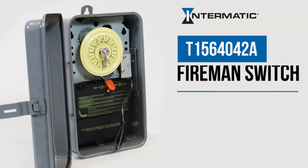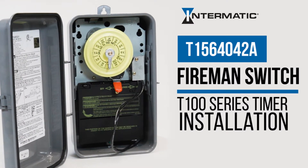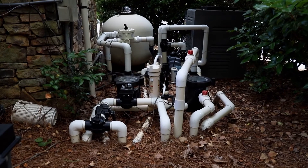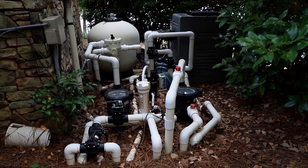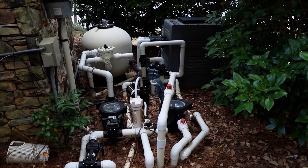This video will show you how easy it is to add the Intermatic T1564042A fireman switch to your T100 series timer. This is used for pool and spa applications to shut your heater off before the pump turns off so that it has time to cool down before the water stops flowing.